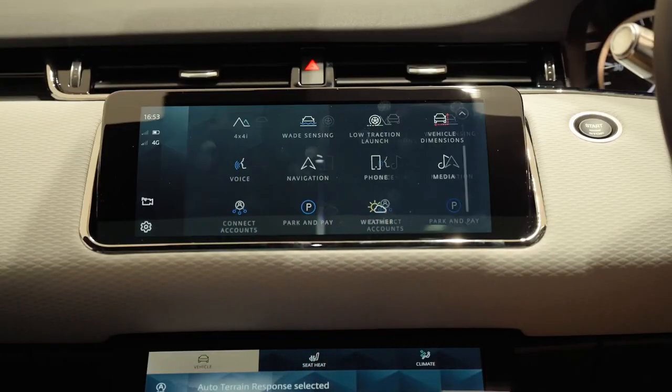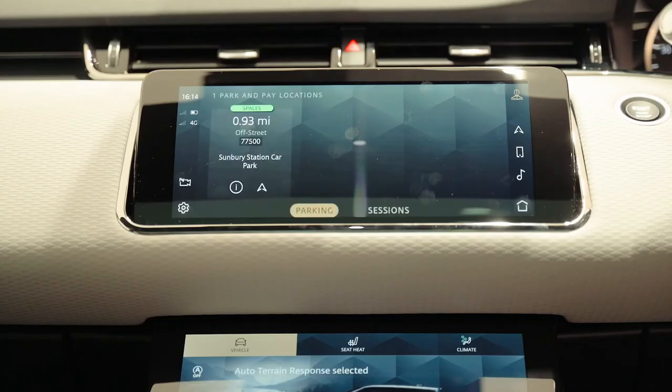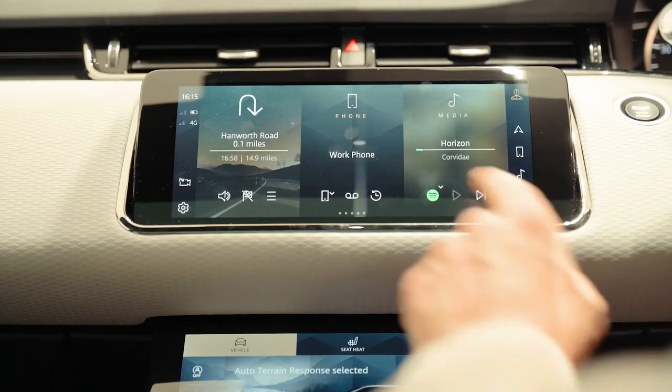The data connection also enables a variety of connected navigation features and services such as real-time traffic information, live EV charging station availability, parking availability, safety camera locations, live search, as well as monthly navigation map updates. It also enables the online pack which allows synchronisation and streaming from various online accounts including Spotify, Deezer, and TuneIn, and Microsoft or Google Calendars. You can also view weather at your destination and even pay for parking from the vehicle's touch screen using the Ringo app. To set this up, go to the app launcher, select 'Connect Accounts,' and then select the type of account you wish to connect. You'll then be given the option of an emailed link or a QR code — simply scan this with a phone that already has these accounts added.